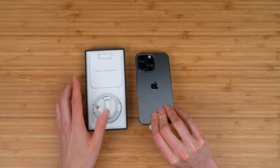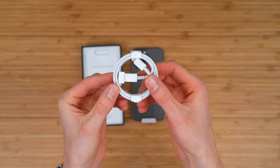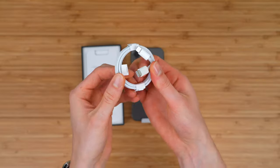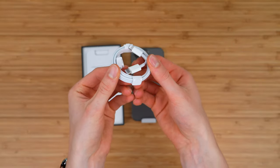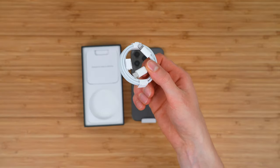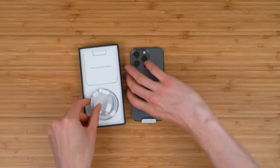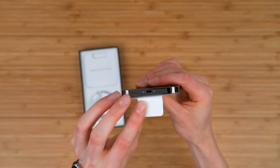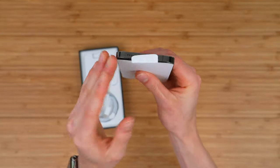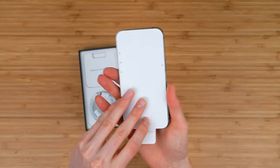Let's take it out and see what else is included in the box. You do have a one-meter lightning cable, and this is a lightning to USB-C connector. It will work with Apple's newer, faster charging bricks, but unfortunately it's not going to work with those old five-watt power bricks. Thankfully, Apple is still using the lightning connector, so literally any lightning cable you have will work to charge your iPhone 13.